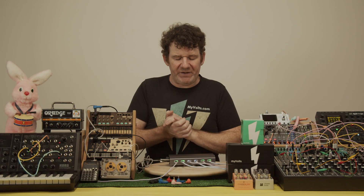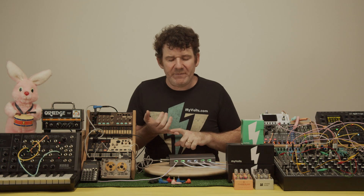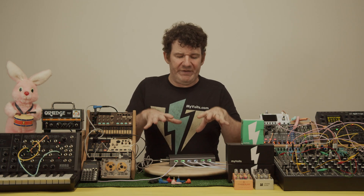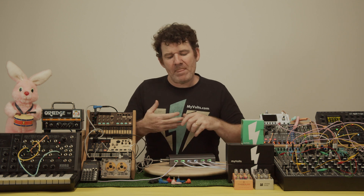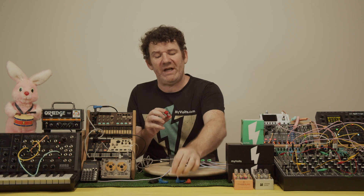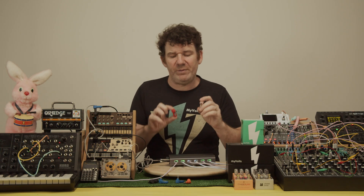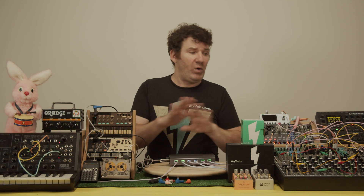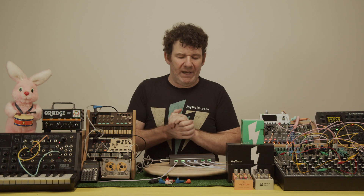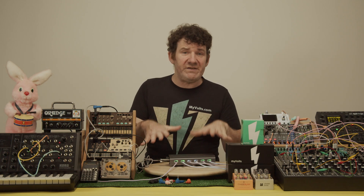This device will power both things that are natively USB — that's USB-A or USB-C — which will always power straight away, but also things which have DC power. With these different voltage adapters — they come in a range of different colors for different voltages and different polarities — that will mean that no matter what instrument you have, unless it's an AC wall-powered item, you'll be able to power your desktop very easily and conveniently.